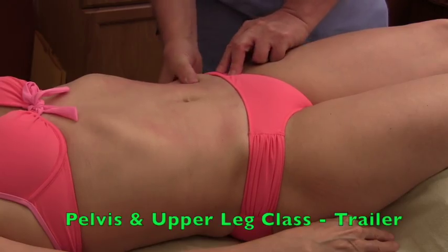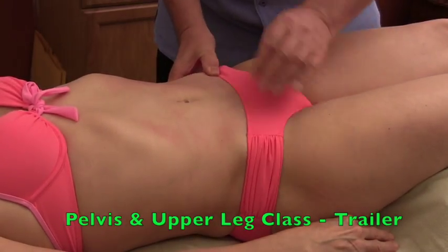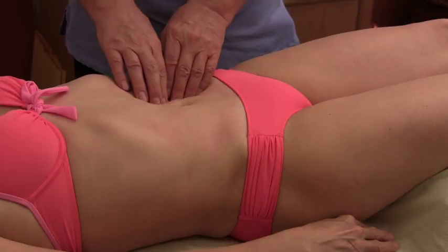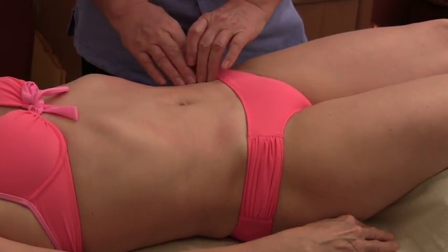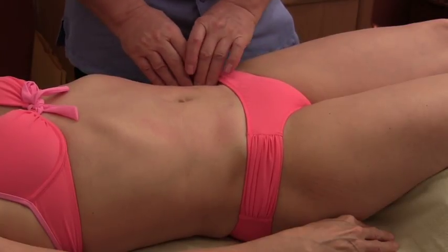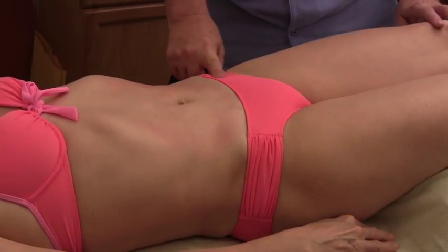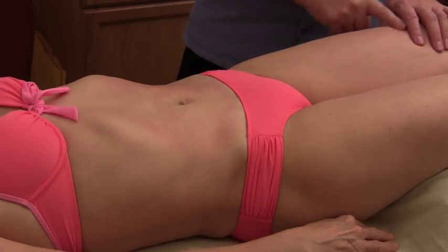The left ASIS is low, the left PSIS is high, and it's a flexion disorder. We need to bring those bones back into place by tractioning and loosening muscles. The psoas muscle, which we already worked, would be tight. The iliacus muscle, which we already worked, is tight. And one of the quadriceps — the rectus femoris — attaches to the ilium and goes down to below the knee, so that muscle would be tight as well.